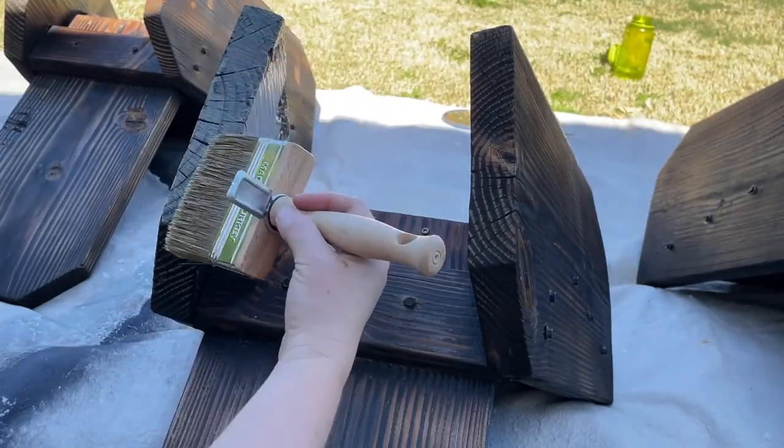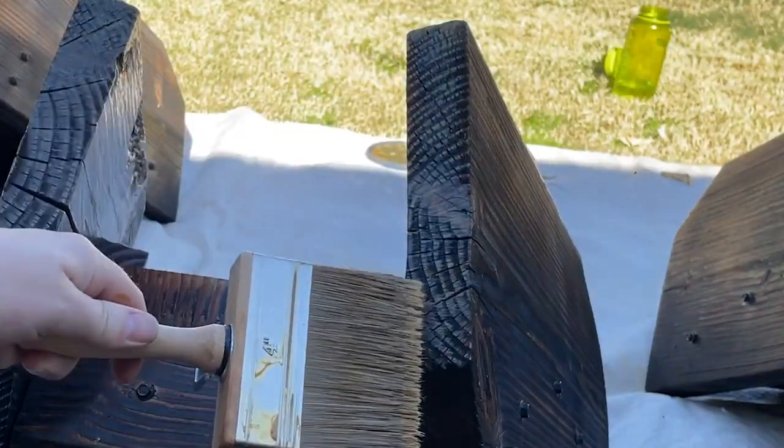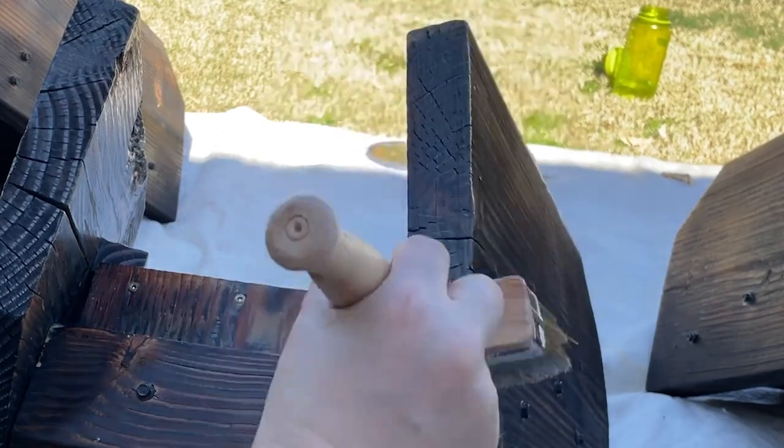The Timber Oil is a penetrating oil finish — it soaks into the wood and doesn't sit on top of it. That way it protects the wood from the inside out, and you can see the grain here soaking it up.